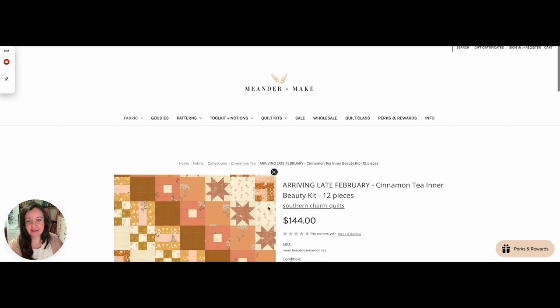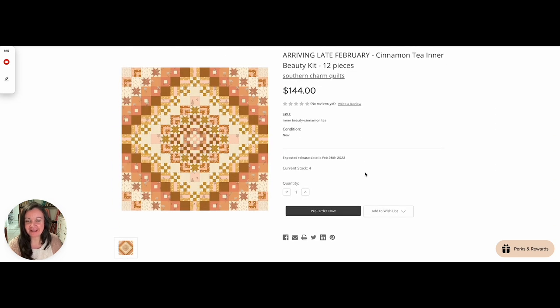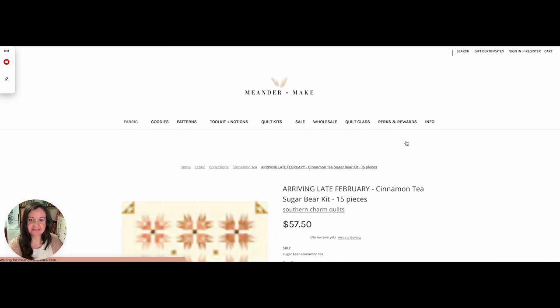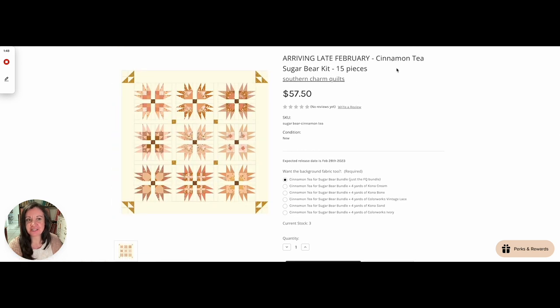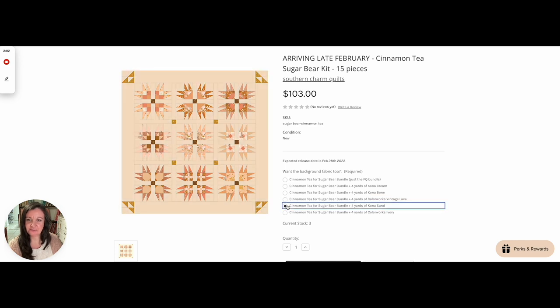Inner Beauty — I was so excited to put this one together last night. I might have to make another Inner Beauty just so I can make this, because that is just owning me right now. That is Inner Beauty, and you get everything that you need for the quilt top. Sugar Bear — so pretty. This one comes with the 15 fat quarters that you need to make Sugar Bear, but you can add a background. There's Kona Cream, Kona Bone, Vintage Lace — that's one of my favorite backgrounds — Kona Sand, and then Colorworks Ivory. So that is Sugar Bear.